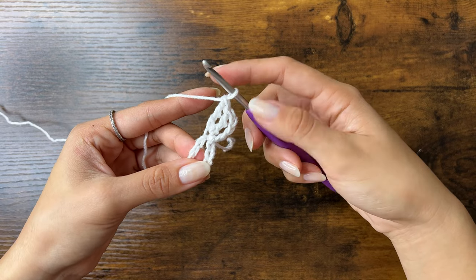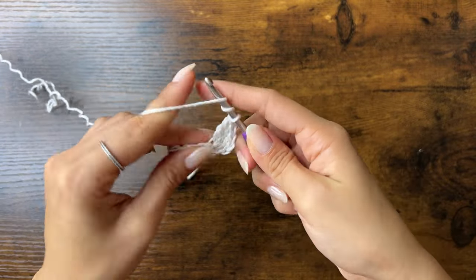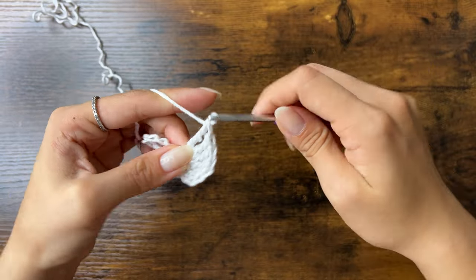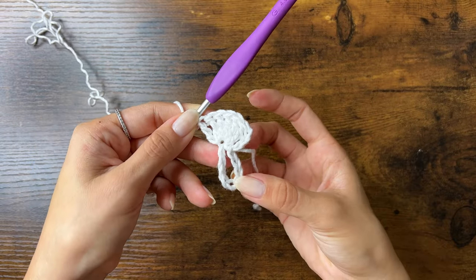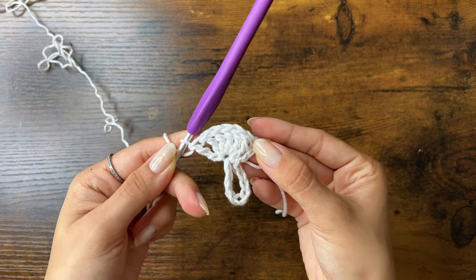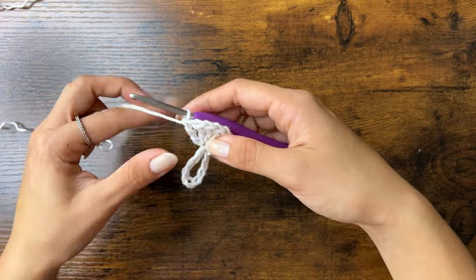Here are our first 3 treble crochets, and remember that the chain 4 counts as our first one. We're going to do 4 more for a total of 7 treble crochets. Here is my first row done, and it should fan out to be about a right triangle. If you have a thicker yarn, you might want to do 6 trebles instead of 7 to get the same angle. If you have a thinner yarn, you might want to do 8 instead of 7. Every row will have 7 treble crochets, but we'll have 1 more chain in between the trebles than the row before. For row 2, we're doing 1 chain in between each treble, since last row had 0 chains in between.